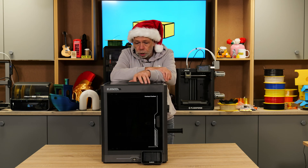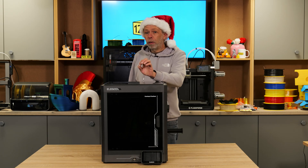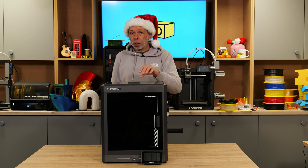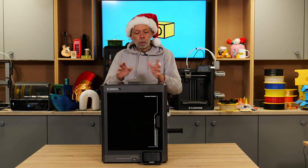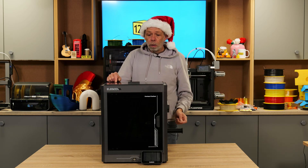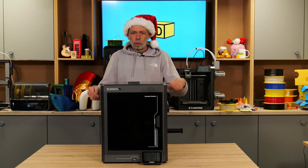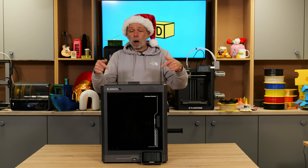Couple that with the fact that Elegoo are currently working on an AMS-style colour change unit for this very machine, and it is a very worthy competitor. We have reviewed the Elegoo Centuri Carbon — we will link the video in the description, so if you haven't already seen that, please double back and check that out to see our full thoughts and the prints this machine has produced. Definitely worth grabbing — a bargain.